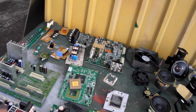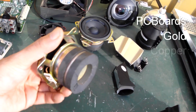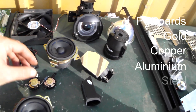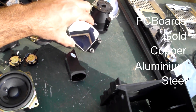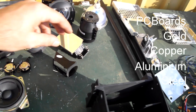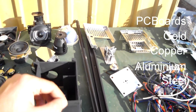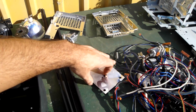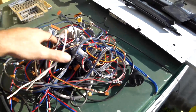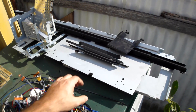So we've got all these boards — a few kilos of boards. We've got some speakers, cooling fans, a little bit of steel cable, a little bit of stainless steel, and the rest there is scrap metal.